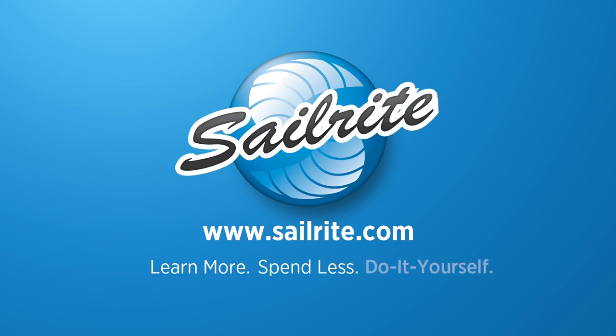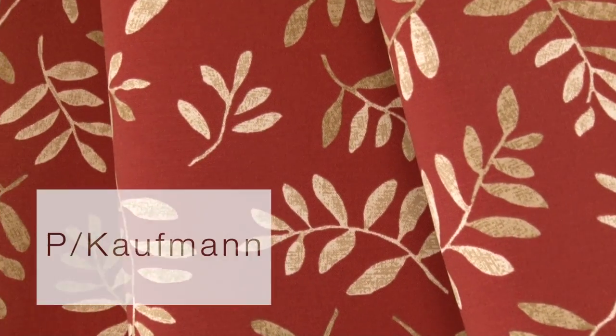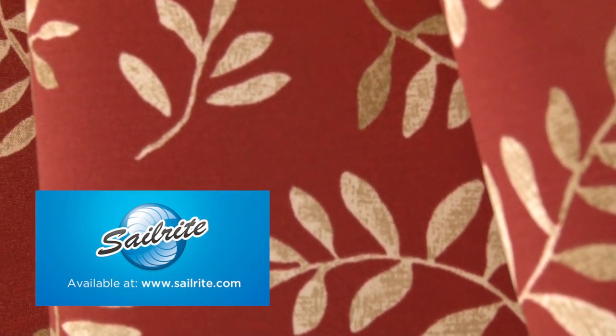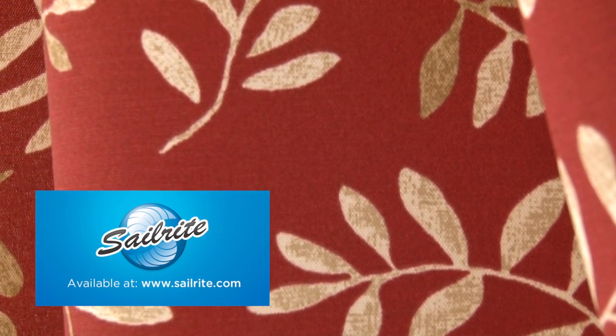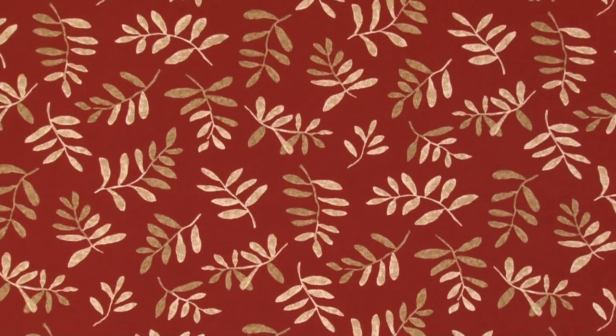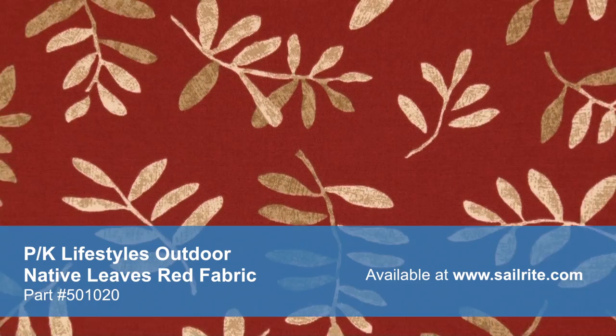This video is brought to you by Sailrite. P. Kaufman Outdoor Native Leaves Red Fabric is a breathable spun polyester fabric from P. Kaufman's Outdoor Collection. This durable outdoor fabric collection offers a wide range of colors and designs to coordinate with any home decor.